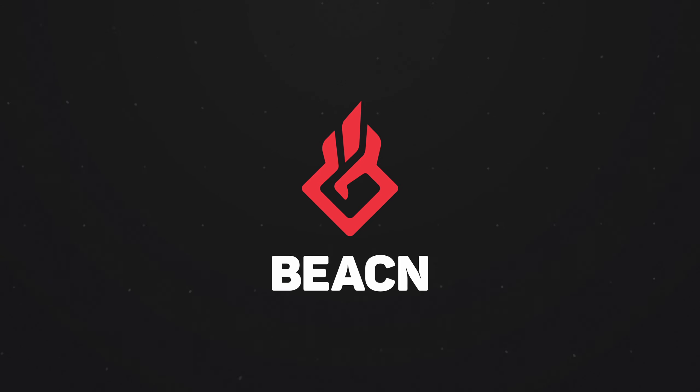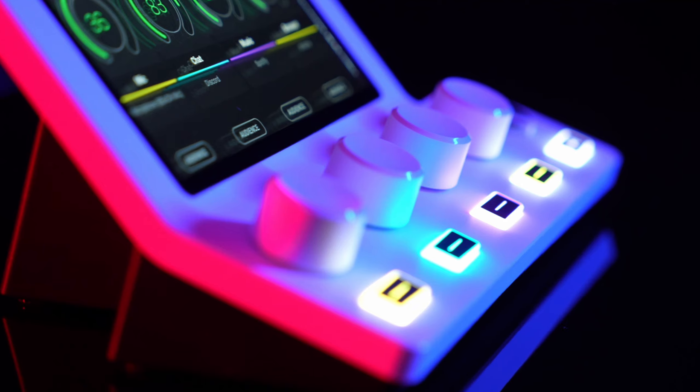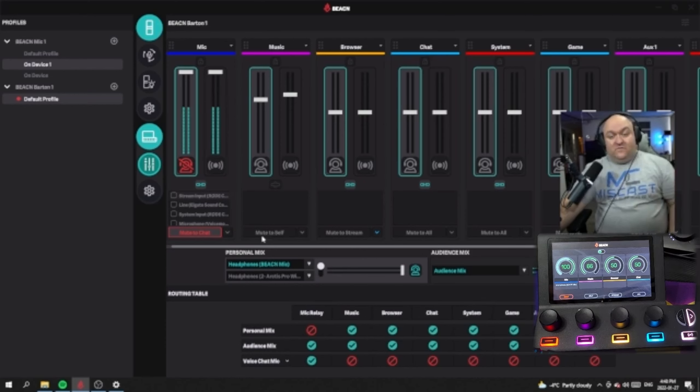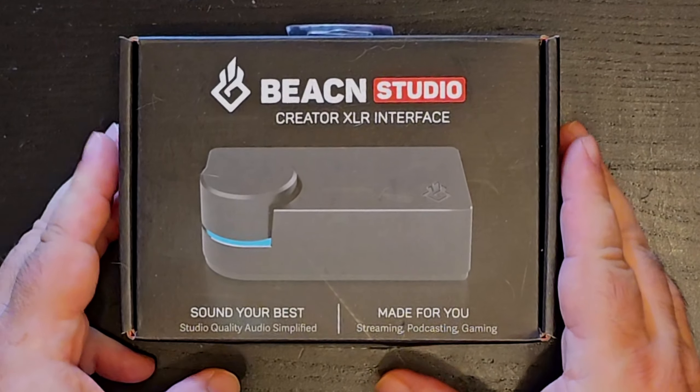Over two years ago, Beacon released the first three products in their line of audio gear: the Beacon Mic, the Beacon Mix, and the Beacon Mix Create. When they launched, they were largely loved, and people couldn't help but see the potential in the company and its devices. Chief among those future fantasies was an XLR audio interface that could do whatever their USB mic could do. Well, they've done it. Hey everybody, welcome to the channel. I am Joe Finley, and today we are talking about the Beacon Studio. It has been a long wait for a new piece of gear from Beacon, but I can tell you it has been worth the wait, so let's get a look at it.